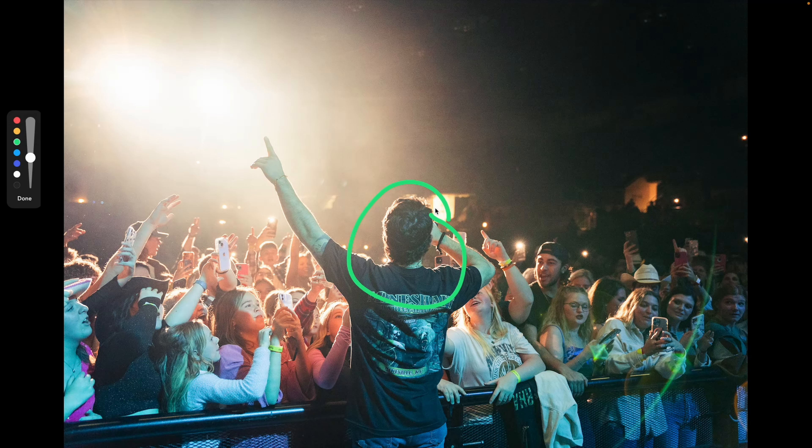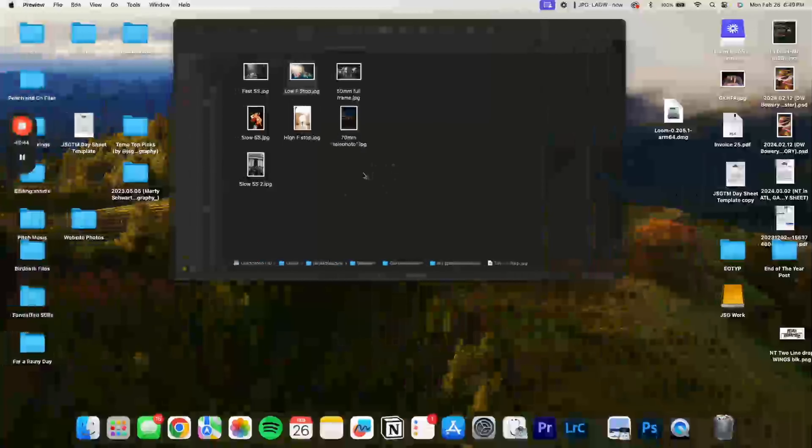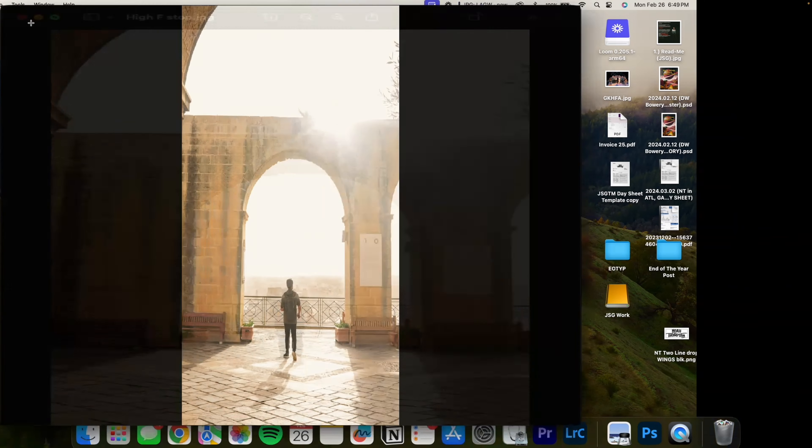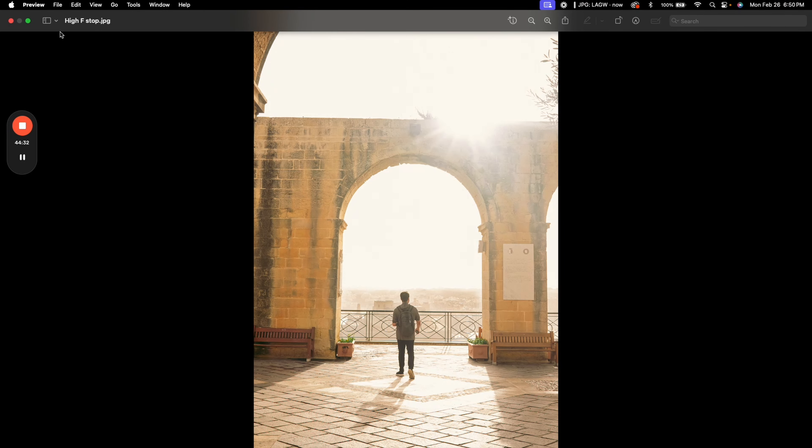Now, if this was shot at a very high F-stop, like F-22 — I think this was shot at F-18 — this is probably a six or eight foot difference, and the subject is still in focus. But the background is also in focus; you just can't read it because it's so small. Even the railing, which is probably 10 or 15 feet away, is in focus. Once you get out to hundreds or even a couple thousand feet away, it's super blurry, but it took that much distance to get there. A lot of times if you're shooting landscape stuff, you want the highest F-stop possible.